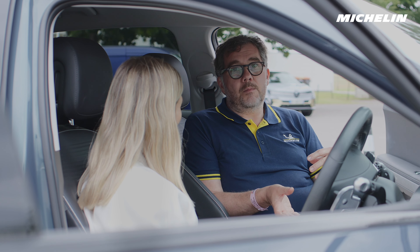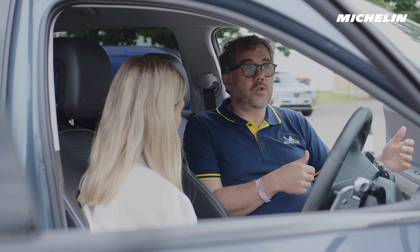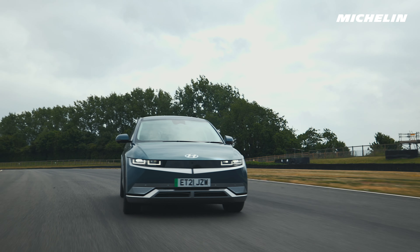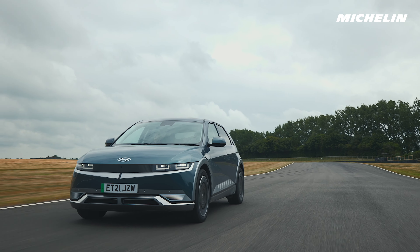If you looked at it from the side of the vehicle manufacturer, battery technology is improving all the time, but to maximise range with the battery pack that you have would cost them millions and millions to develop. So they're very keen to get a tyre that's optimised to give them the best out of the battery.